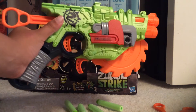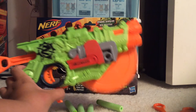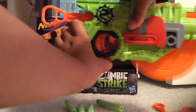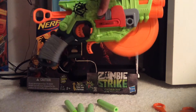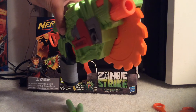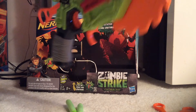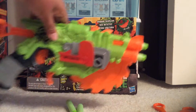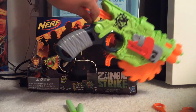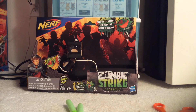In order to start the melee, just push down on this button right here, as you guys can see. And in order to shoot, you can put two darts in here. So you guys can see this is what it looks like out of the box. And what you gotta do is pull the trigger and fire.